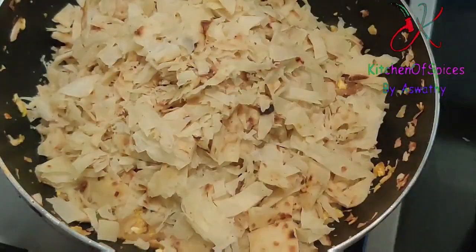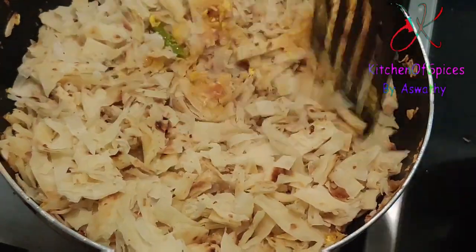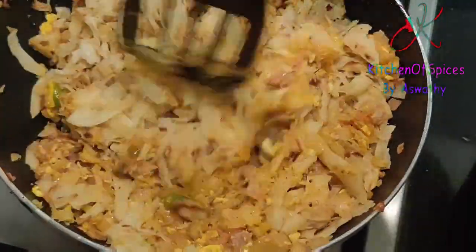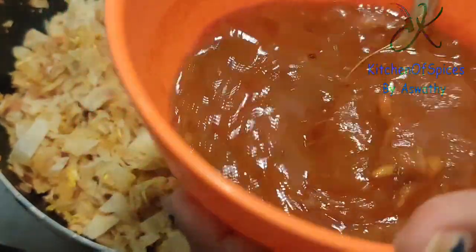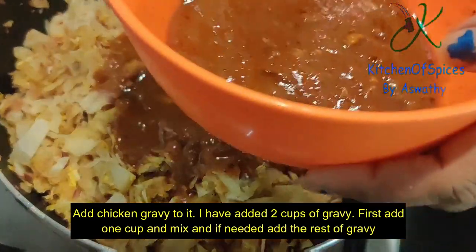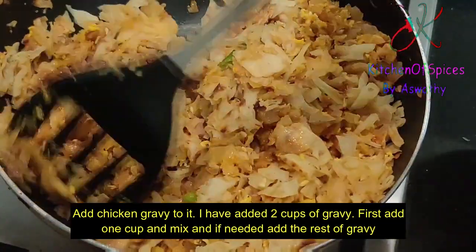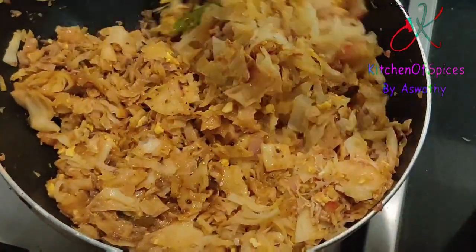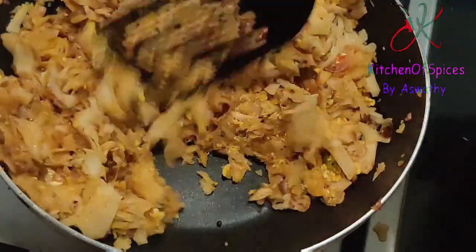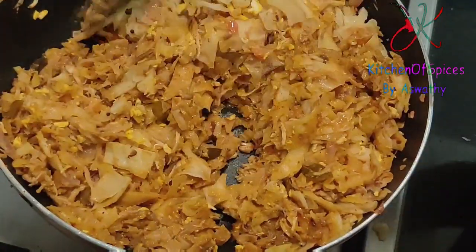Now I will mix the parotas together — it's a big size parotas. Mix it well. I have made two cups of gravy in full. I will cook it as well. It is dry. Now I have a cup of gravy and mix it well.